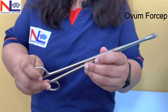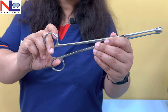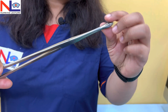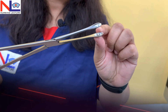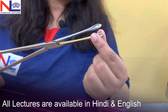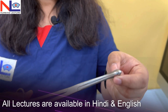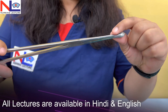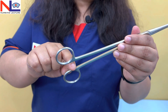You can appreciate its structure — it has no catch, that is, the ratchet lock is absent. On the tip of this instrument there is an oval-shaped or spoon-shaped ending. The tip is spoon-shaped with some fenestrations on top of it. So here the ovum-shaped tip is present with some fenestrations and there is no lock.